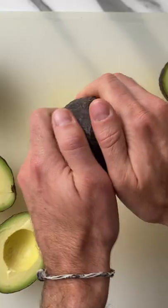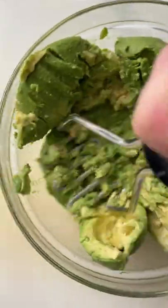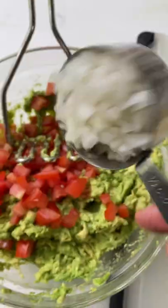The key to making the perfect guacamole is to keep it simple. Only use fresh ingredients. Don't even think about using garlic or onion powder. You have to use fresh everything.